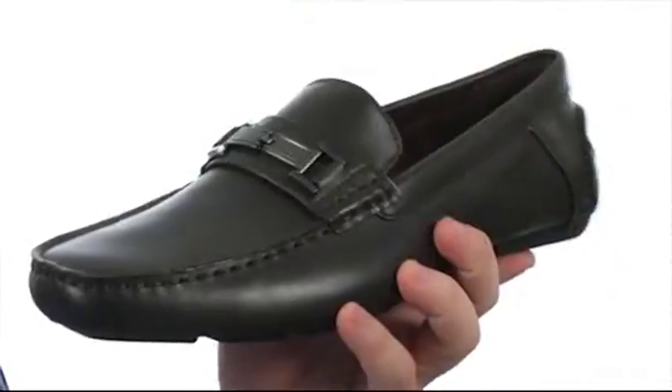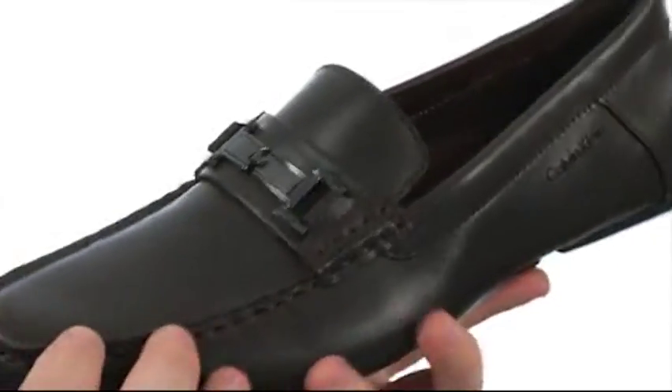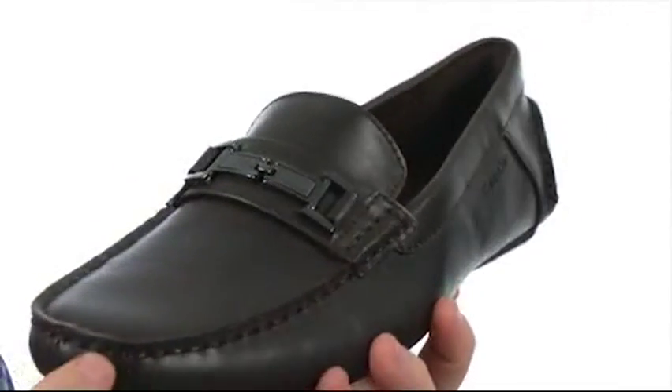Hey there viewers, my name's Brett and this is Magnus from Calvin Klein. This dapper driver's moc is quite flexible in construction — it has an upper crafted from smooth leather.